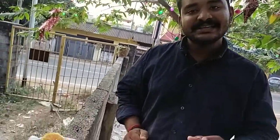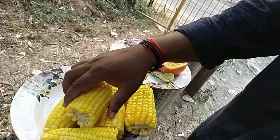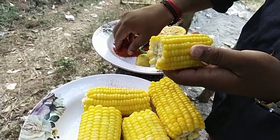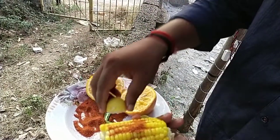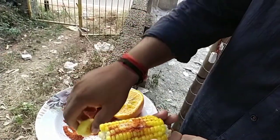I am ready for our corn food. I will taste it. I have to put it in my mouth. I am eating a little, I am eating a little more.